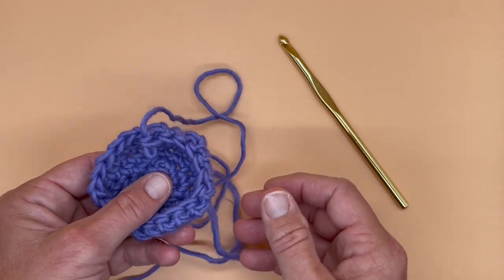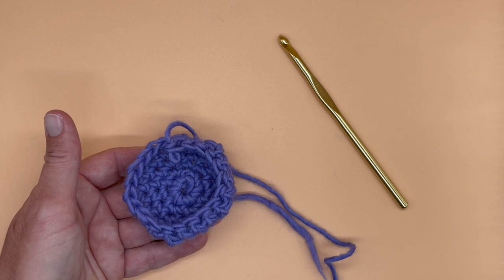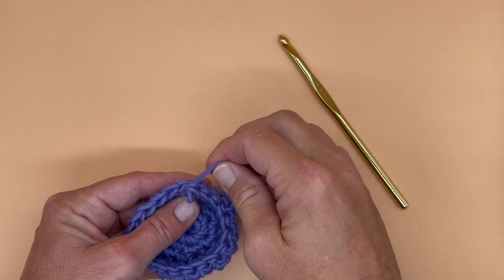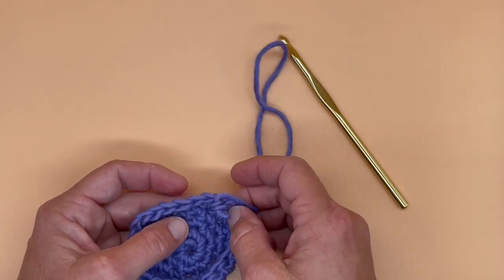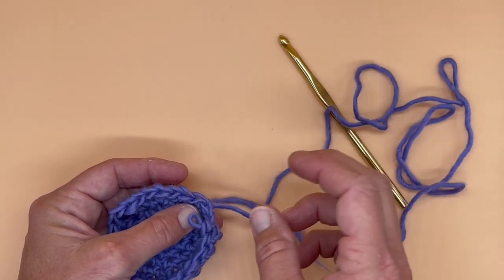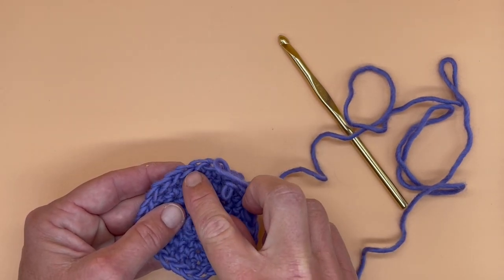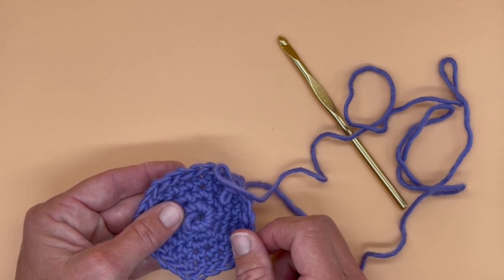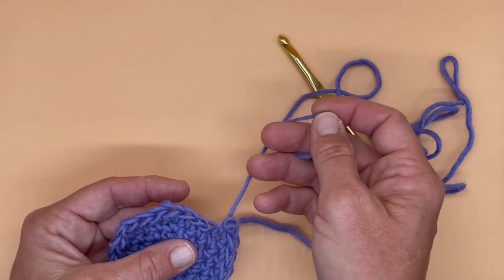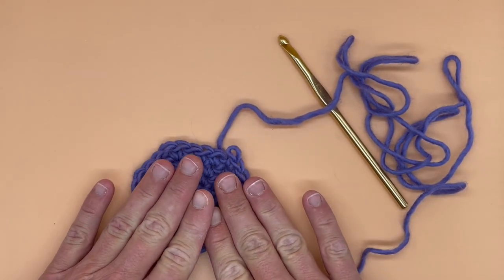Crochet really isn't as much about following a pattern in the same way that knitting is. It's about feeling your way into the form and working with intention — really choosing where and when to put your crochet stitches. Every bridge is important, so I don't want to skip any of my bridges, and I also have to remember when it's time to increase with a twice. We're working much more with intention as we crochet than we are with the pattern.